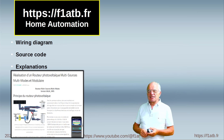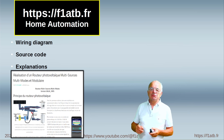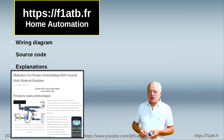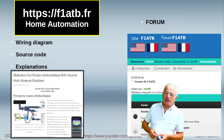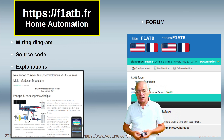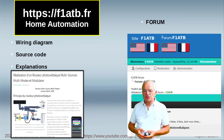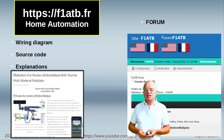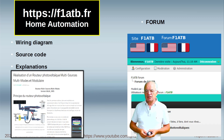On my website F1ATB.fr, in the home automation section, you will have all the code for this simple application. There are also explanations and a forum where you can address different subjects. A lot of people are discussing on this forum — I am on it every day and I provide answers to help you understand the system.